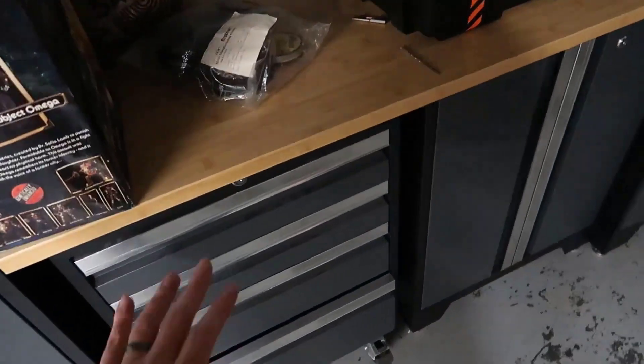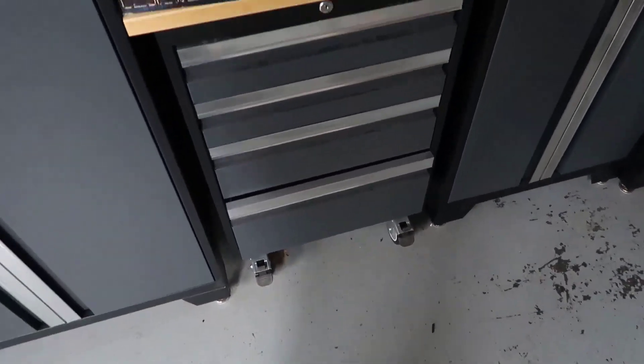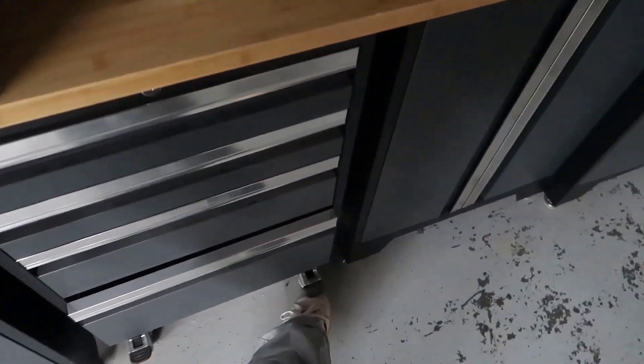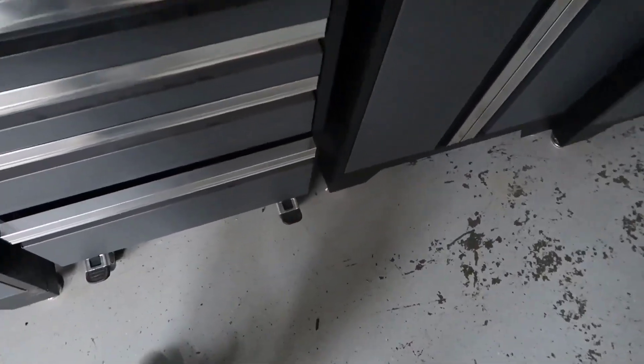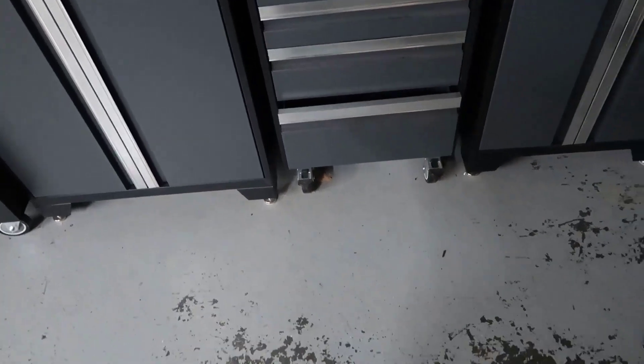In this case, this whole cabinet, while it's actually slid underneath, it does have wheels that have very straightforward pieces that you can move up. As you can see, I can literally do it with my foot and I can now roll this around and freely move it about the garage if I needed to.